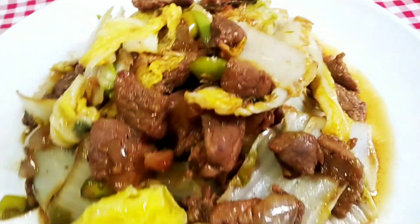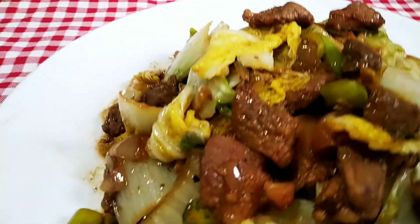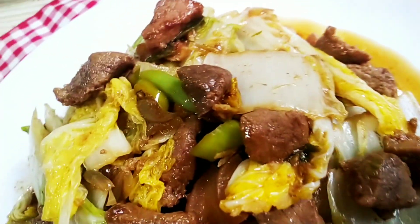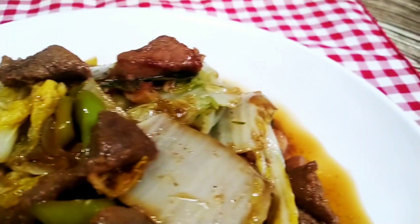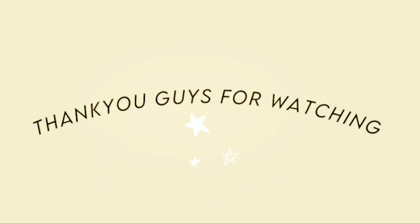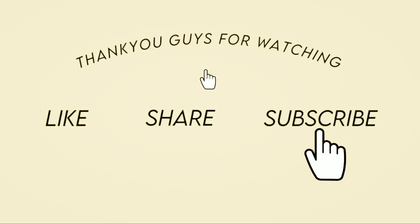I hope you enjoyed this recipe! That's it for today's video. If you liked it, please give me a thumbs up. If you haven't subscribed yet, please do so, and don't forget to hit the bell icon so you get notifications for my latest videos. Thank you so much for your support — God bless us all! See you in my next video. Bye bye, stay safe and keep praying!